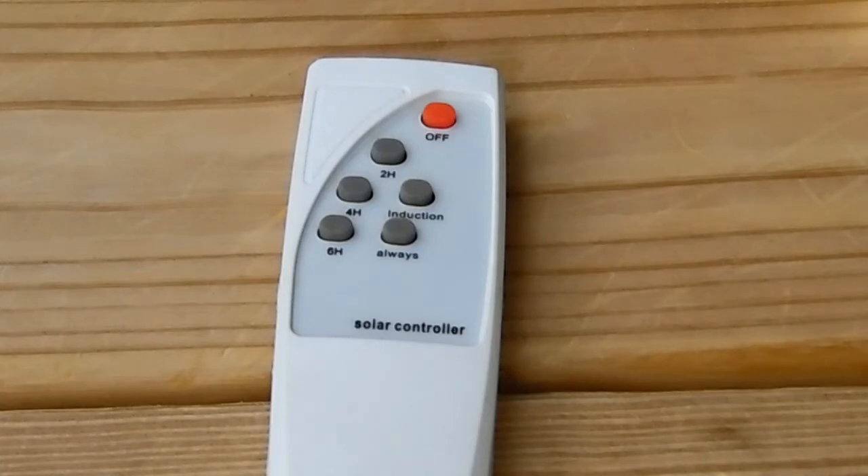So I thought I'd tear it apart. Well, you can't tear the light itself apart because it's all sealed together — the plastic's welded together. Then I tore the remote apart and everything looked to make a connection in there. So I waited till night time came and tried again, but couldn't get it to work.